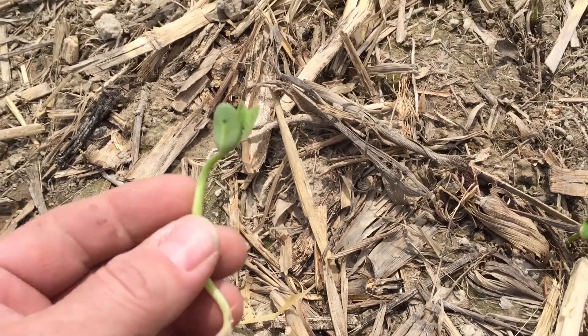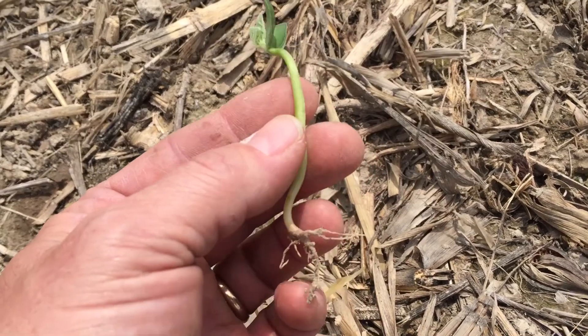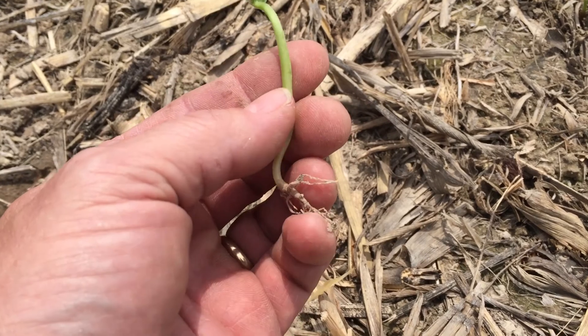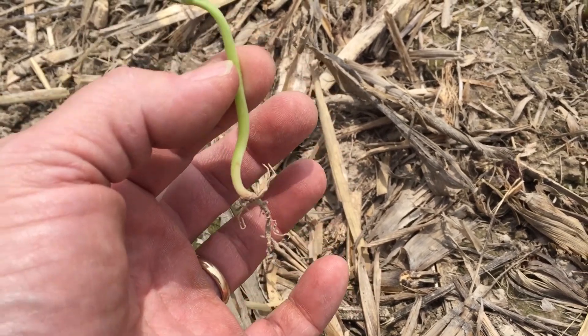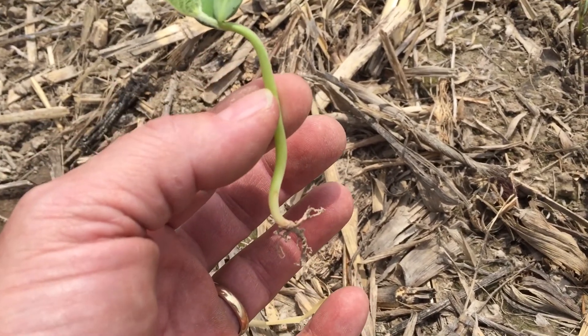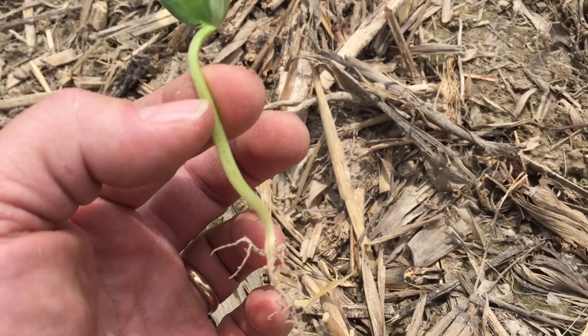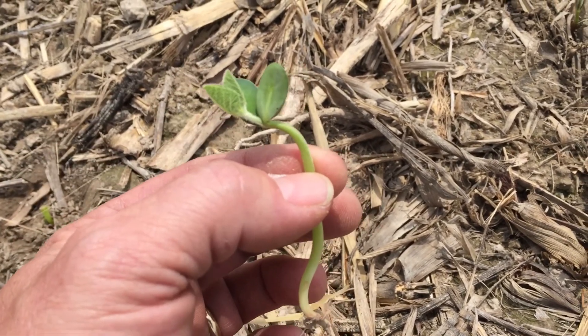Now, when you're looking at these and you do find a diseased one, a lot of times what you can tell is if it's brown or mushy and it's brown from the ground level down, it's most likely some type of a seedling blight. If it's brown or dying from the ground level up, a lot of times that can be some herbicide damage.